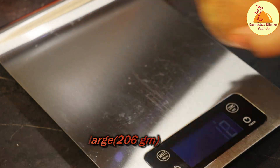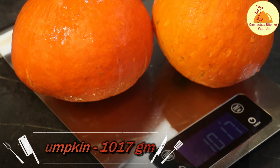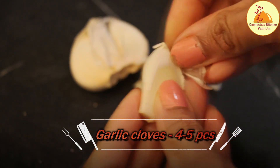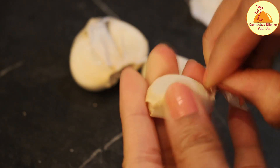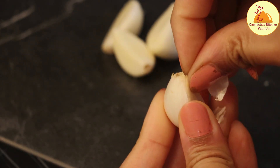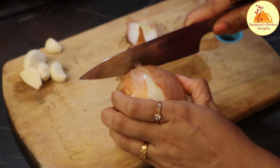Here I have taken one large onion — the weight is 206 grams. You can take around 200 grams of onion. And I have taken two pumpkins of the weight of 1017 grams. You can take one kilogram of any type of pumpkin. You can also use the desi pumpkin. Now we also need 4 to 5 cloves of garlic for this soup, which I have already peeled.